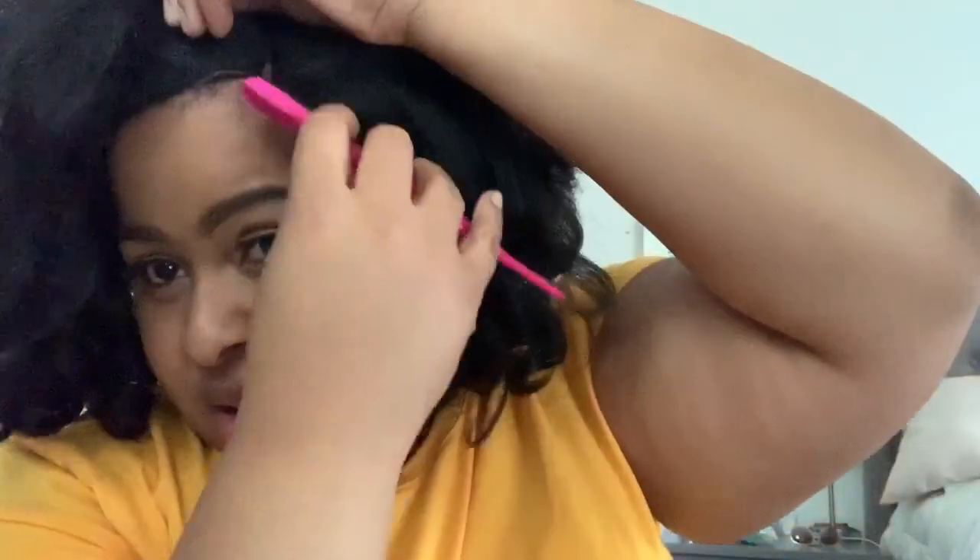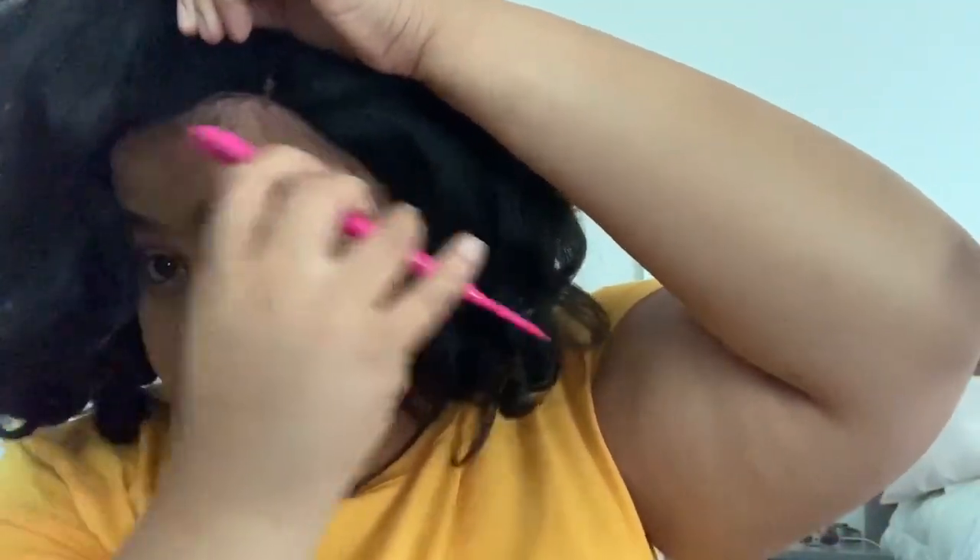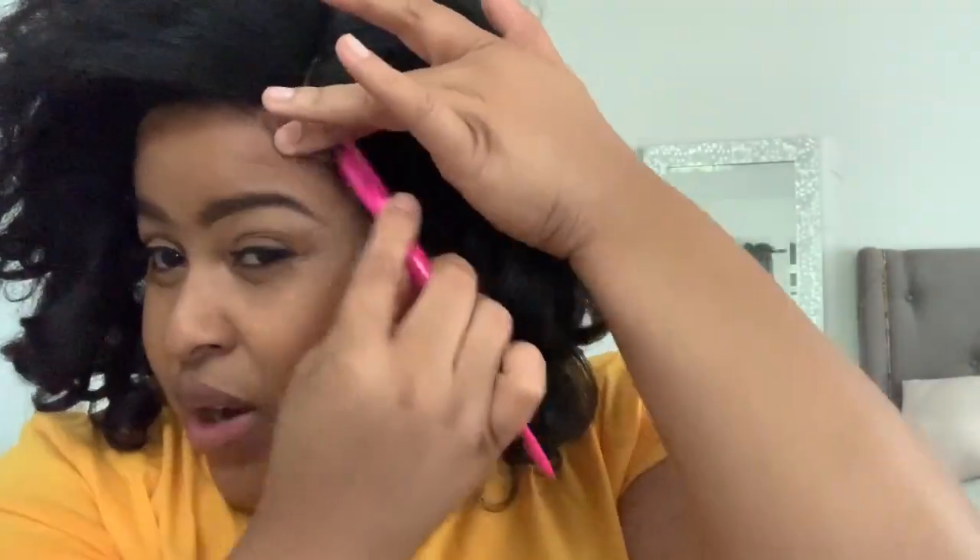I've already gotten my wig cap down, so let me go ahead and throw her on. This unit is big-head friendly, I must say. Go ahead and pull out your own edges — you know what you got — and just leave this alone. I would not make any baby hairs with this wig. Just pull out your own little crew and get your own little crew popping. This unit is meant to look like natural hair, so you can put your edge control on there and it'll work.